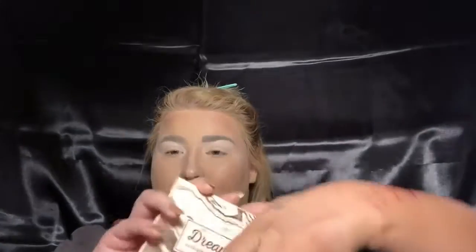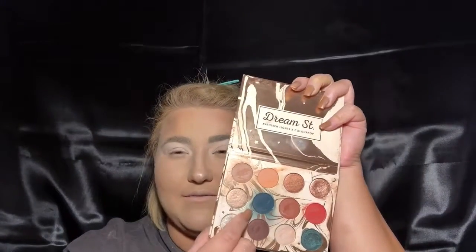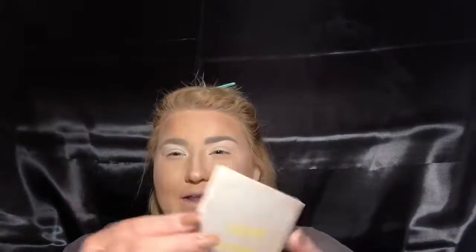I have my Custom V palette with Makeup Geek shadows, I have ColourPop Yes Please, Dream Street by Kathleen Lines, and this dark blue color is what we're going to kind of revolve the look around. So I think I'm going to go in with Yes Please by ColourPop — I might not even use my Custom V palette.